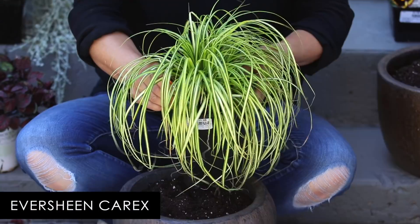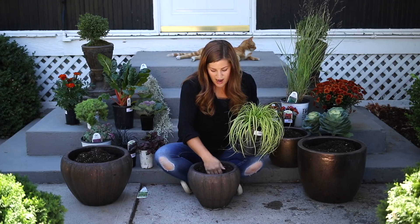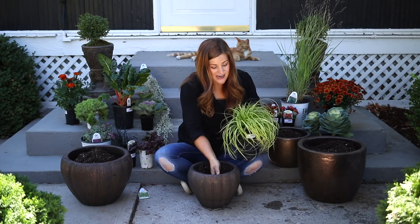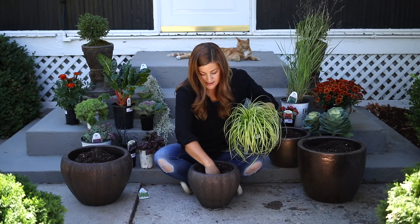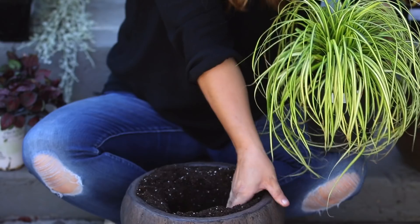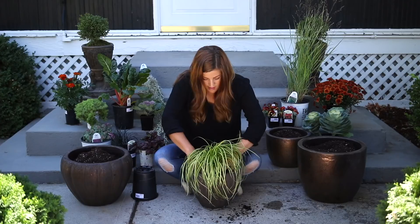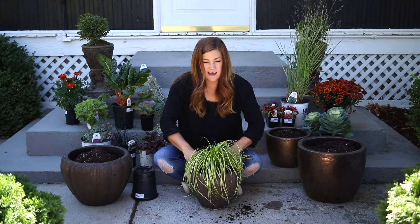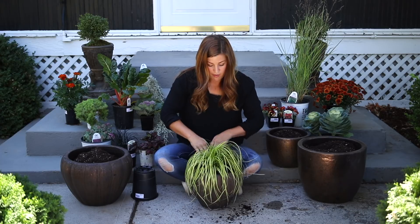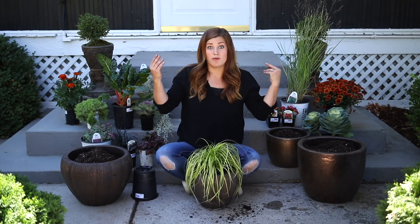This is called an Eversheen Carex. I wanted to do at least one of the pots as a single plant so it gives your eye a little bit of rest. This is a zone five, grows 16 by 16. I really like the structure of the plant. I can put it in my greenhouse, or you could put it in a garage and winter it over if you live in a colder zone. I push it down in the soil and make sure to pack the soil tight around the root ball, leaving about an inch lip for watering. That one is done. I could come in with some moss to top-dress the soil, but I don't think you'll even notice.